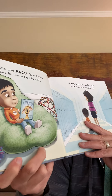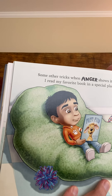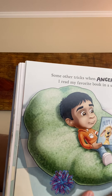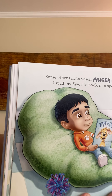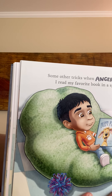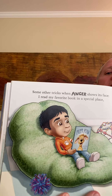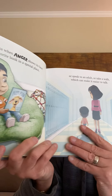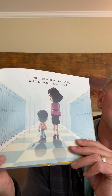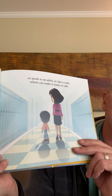'Some other tricks when anger shows its face — I read my favorite book in a special place.' What's his favorite book? Puppy Mind. And look at what he's got next to the beanbag — breathing balls or Hoberman spheres. A beanbag's a nice place to just relax when we're feeling down or stressed.